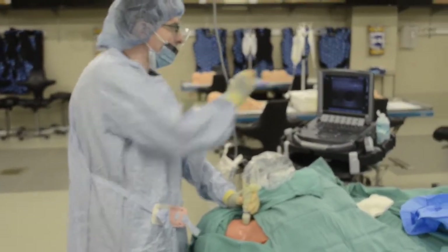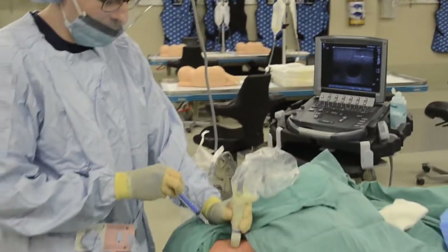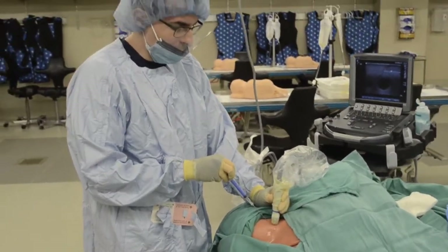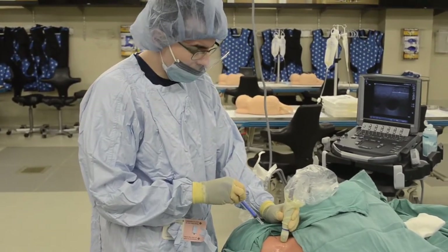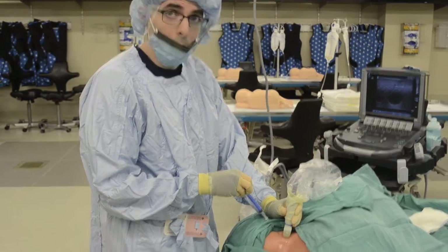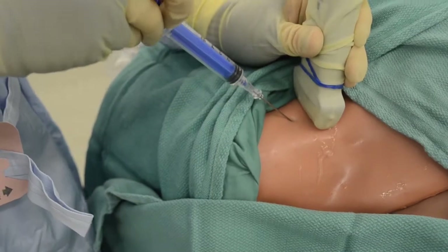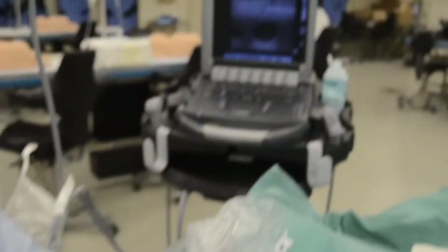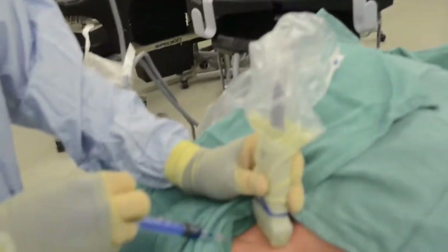So we now have the vessel centered on the screen. We're going in at about 30 to 45 degrees, about two centimeters away. Aim at that vessel, and we're going to break the skin where we created the wheal. And then we're always pulling back.